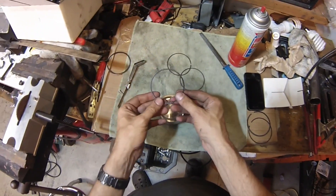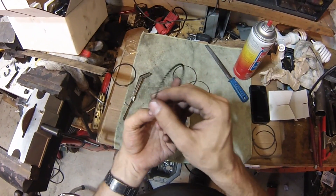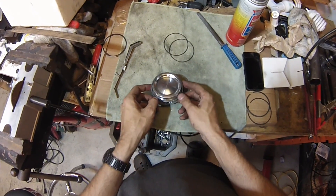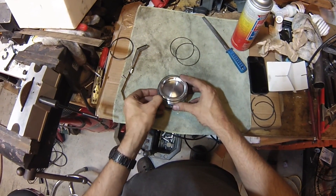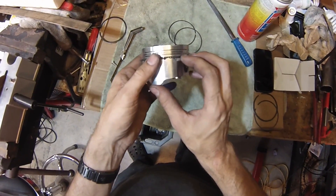Now we'll start putting the rings on. First I'll do the oil control rings. There are little tiny bumps on this one, so I need to put this in first, and then after that I can put the scraper rings in. So just stretch it and pop it on in. And make sure there's no overlap of the ends of the springy-looking ring here.